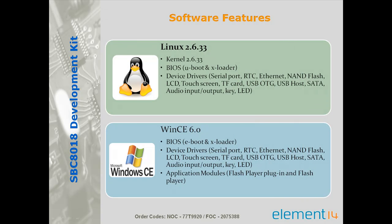The board is a ready-to-run solution provided with Linux 2.6.33 and Windows CE 6.0 board support package with U-boot, E-boot and Axeloader capability. Both support packages also include device drivers for CL port, real time clock, Ethernet, NAND flash, LCD touch screen, TF card, USB OTG and host, SATA, audio input/output and LEDs, which makes development easier and faster.